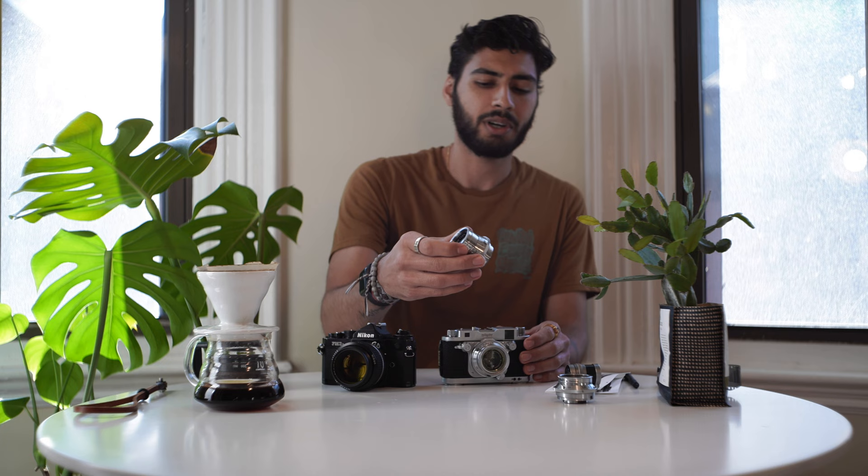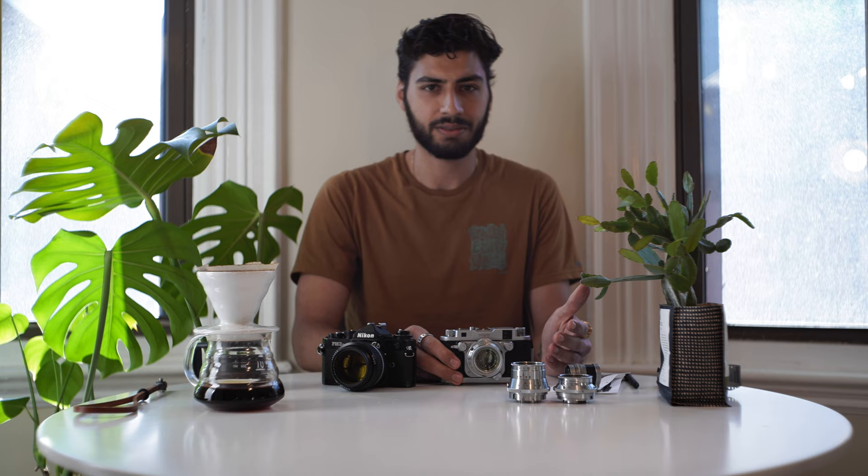If you're interested in a more in-depth comparison, check out the link below to the article that shows more about how these lenses perform on a modern digital sensor, and it also goes more into the history of the Robot camera company. Thank you so much for watching — please like and subscribe. I'm trying to do more videos like this about niche camera things I find interesting. Leave a comment if you've used this camera yourself and what your thoughts are.